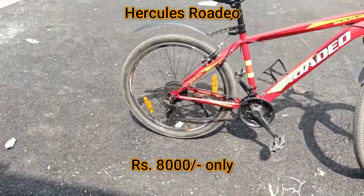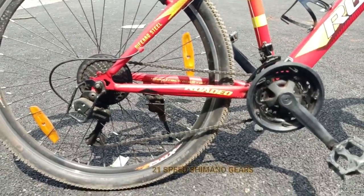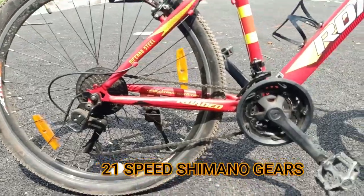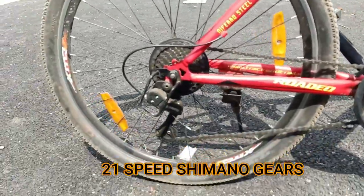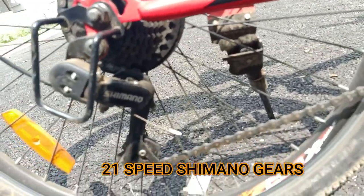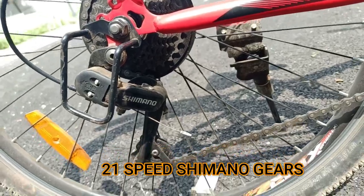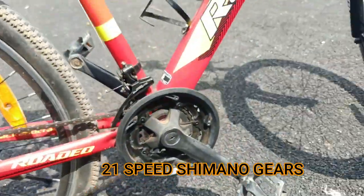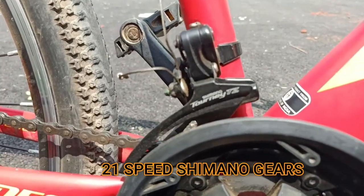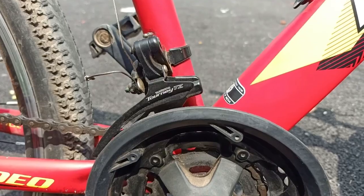It has 7 into 21 gears — seven gears at the back and three gears at the front. These are not some local-made ones; this is proper Shimano. You can see the Shimano gear here, and the front side is a Torquey gear which is also by Shimano.